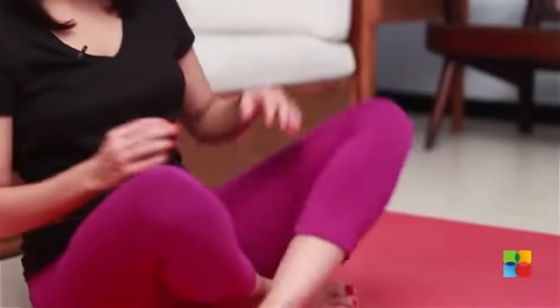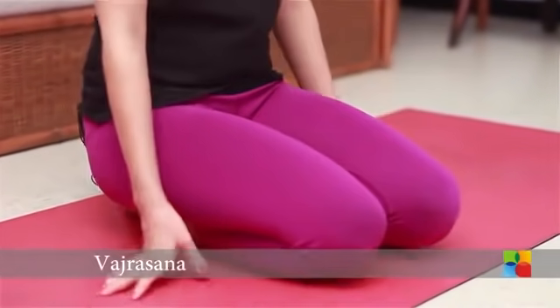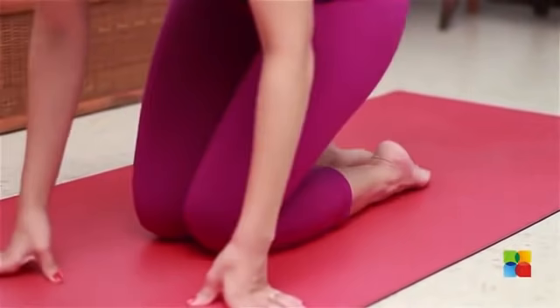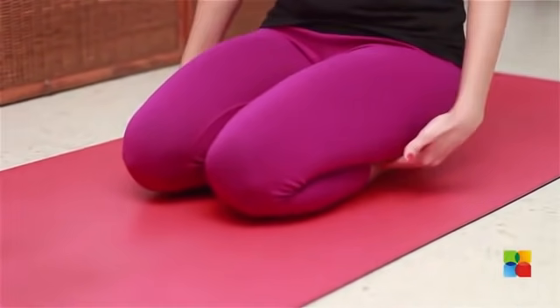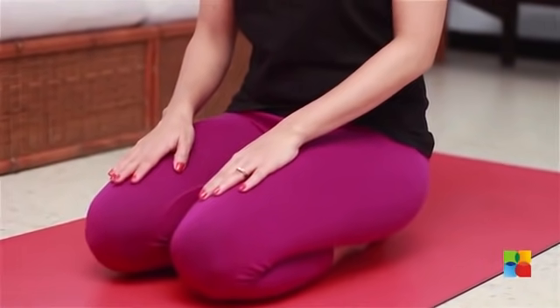For Vajrasana, you sit on your heels like this. Your toes flat, your palms either facing up or down.